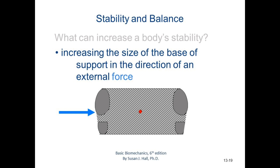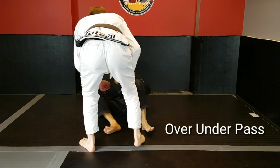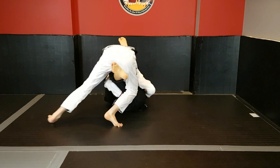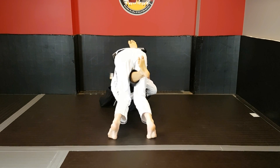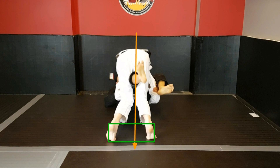To increase body stability: increase the size of the base and support in the direction of an external force. Now looking at the over-under pass — this tends to be difficult for new grapplers because we're actively trying to drive our center of gravity forward into our opponent, and if we're not in control, we end up getting swept. Here, being too parallel to my opponent, my center of gravity is within a very small platform of base and the force vectors are driving upwards — I don't have a lot to absorb the external force Kevin is going to create.